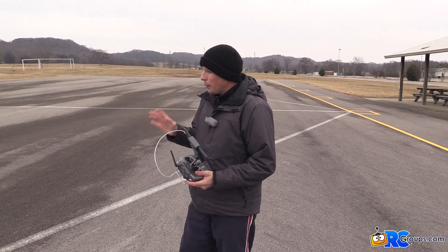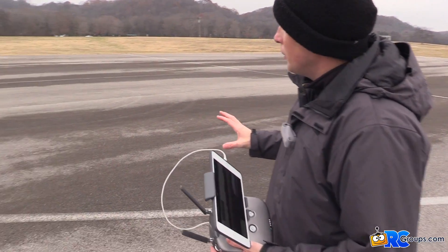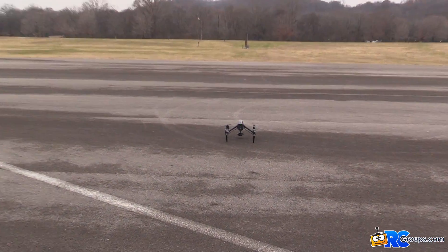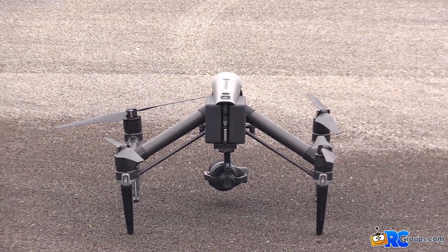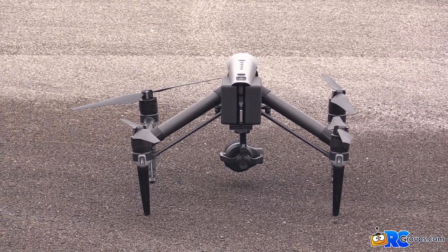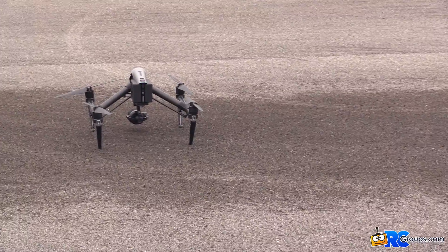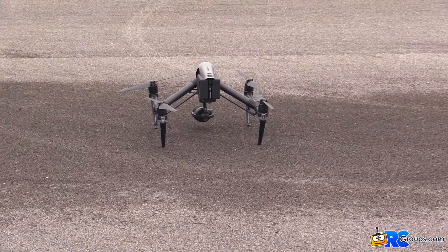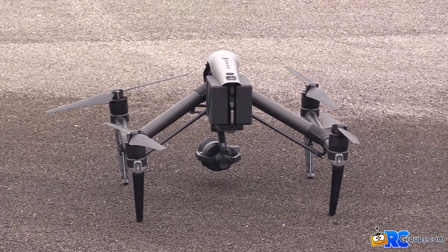One thing you might not be aware of with the gimbal on the Inspire 2 — and it's just like the Inspire 1 — is that they're not full 360-degree rotation cameras. I saw one review that said it was, but it's not. There is actually a hard physical limit after a certain degree of rotation where the camera runs into a physical hard stop and won't be able to continue.